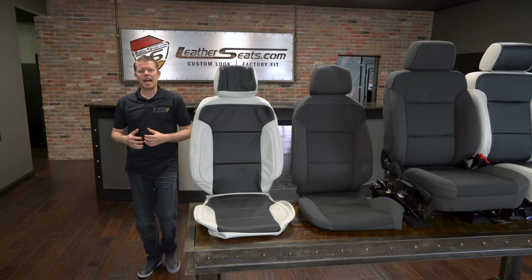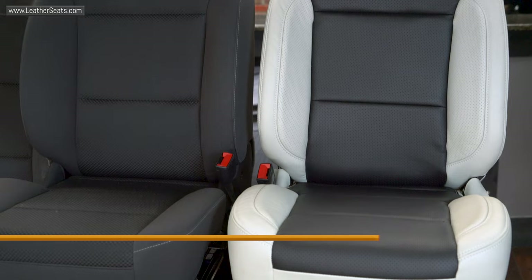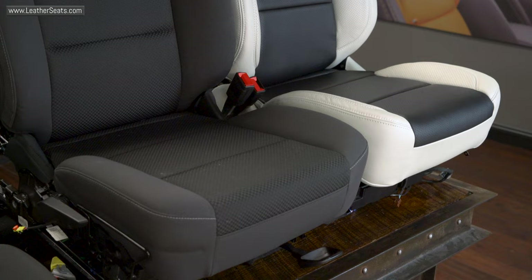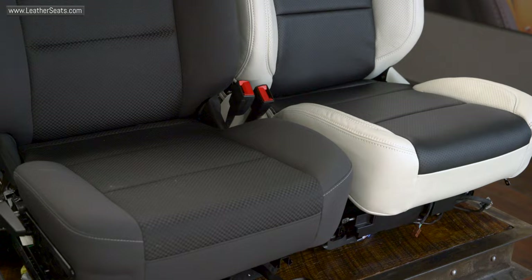Alright guys, we have the seats pulled out of this 2015 Silverado and the new LeatherSeats.com upholstery is already installed on the driver's seat. Before we install the passenger side upholstery, I wanted to show you a side-by-side comparison of the factory cloth covers to our new replacement leather-trimmed upholstery kit.